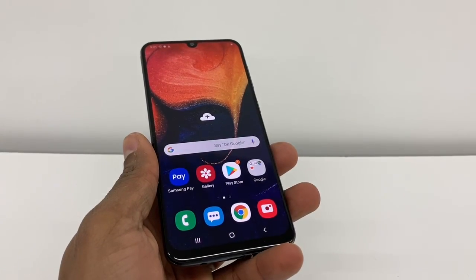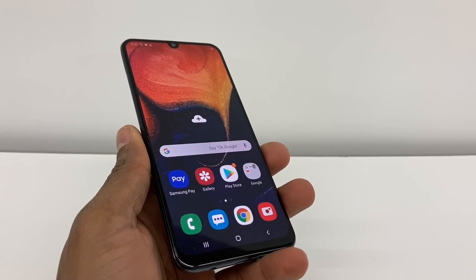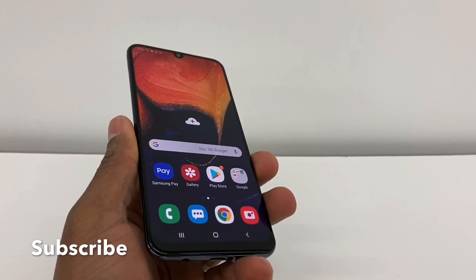Hi guys, in this video I'm going to show you how to use the hotspot on your Samsung Galaxy A50. This process is going to be compatible with any Samsung Galaxy — it can be the Samsung Galaxy A10, A20, A30, A40, A50, A51, any of those phones.